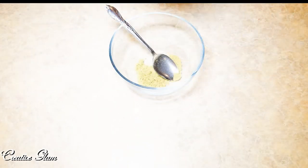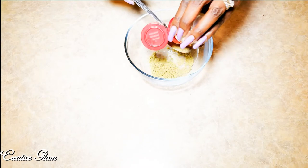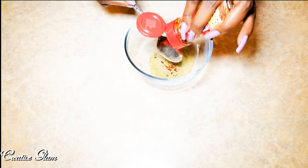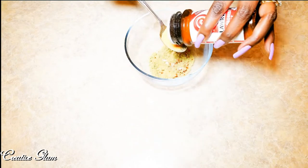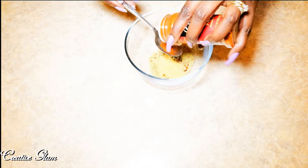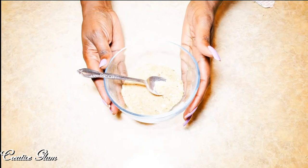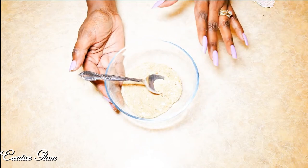A tablespoon and a half of sage, a tablespoon and a half of poultry seasoning, red crushed pepper flakes to taste, one and a half tablespoons of seasoned salt, one and a half tablespoons of paprika, one and a half tablespoons of chicken rub seasoning, and black pepper to taste. Now I'm going to take my marinade and set it to the side.